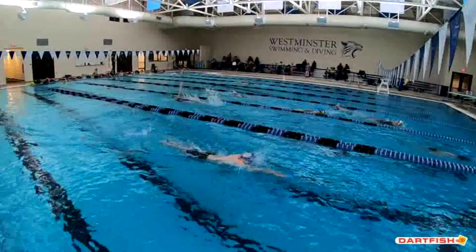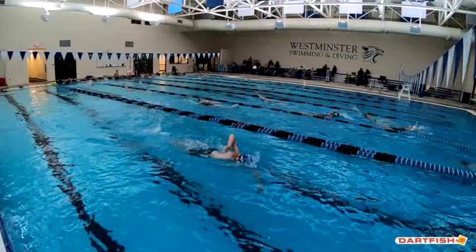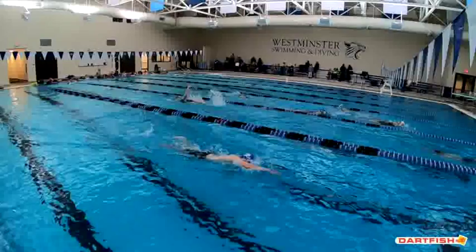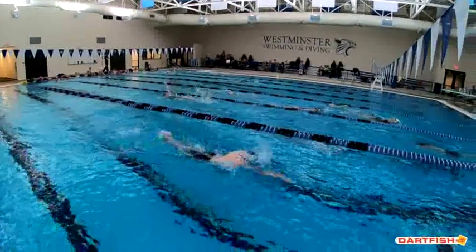You want to make sure you try to get that head down in the water a little bit earlier. Here as you go through, you can see that your hand is entering and your eyes are still pointing to the side. So get that head down and make that breath a little bit earlier at the beginning, so your head's down a little bit earlier at the end.